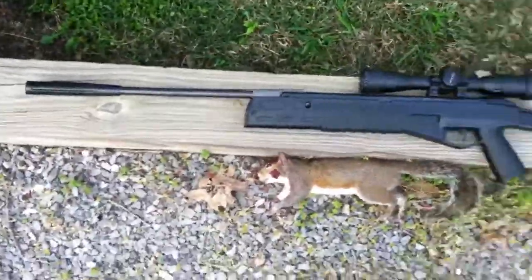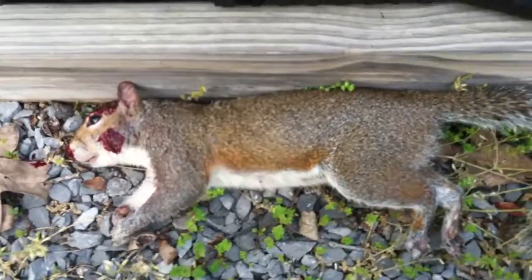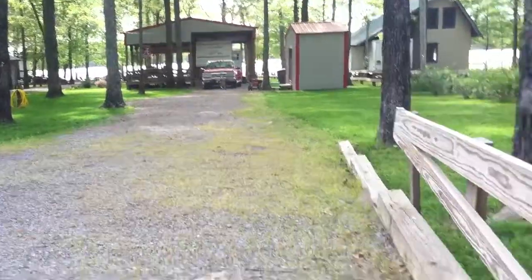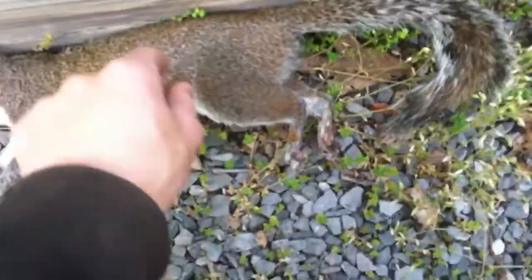Okay guys, here's another video with the Crosman Fury 2 Blackout, or Crosman Stealth, on a female squirrel that I just killed. I don't know if you can — yeah, you can totally see that. And this one was a headshot, actually.